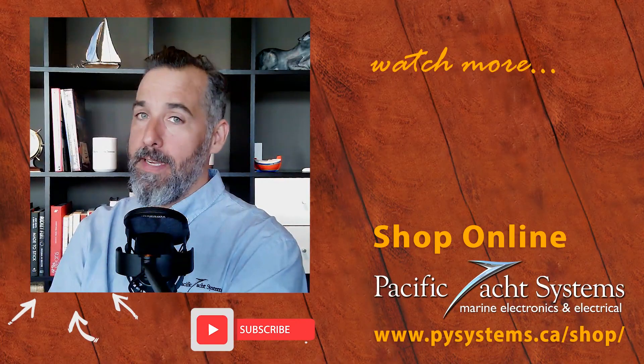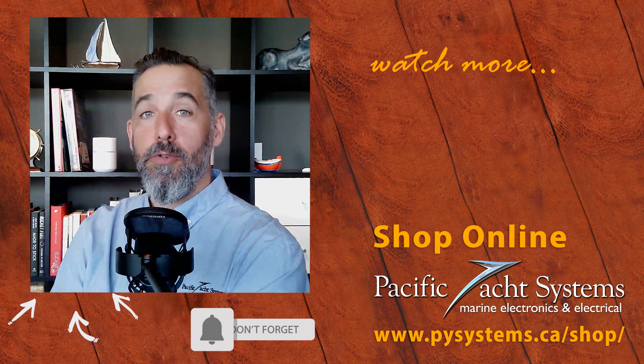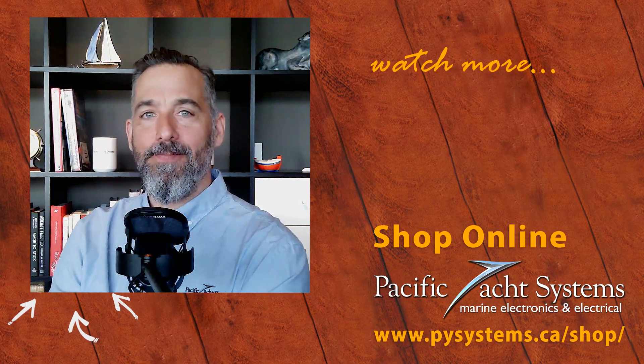Great question from Melissa, and thanks to all of you for watching. If you've got further questions, please send them in. Safe boating out there to everyone — and check our website for more answers and solutions. Thanks for listening and tuning in.